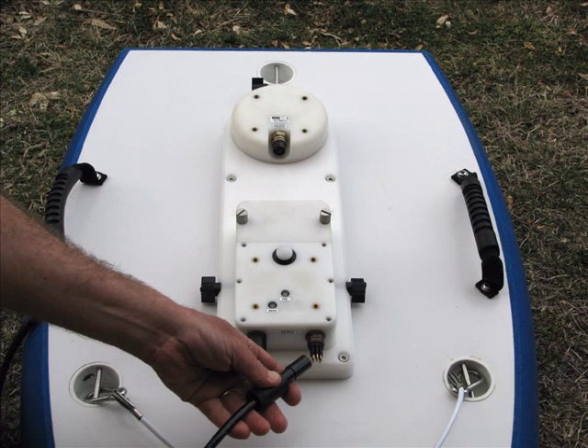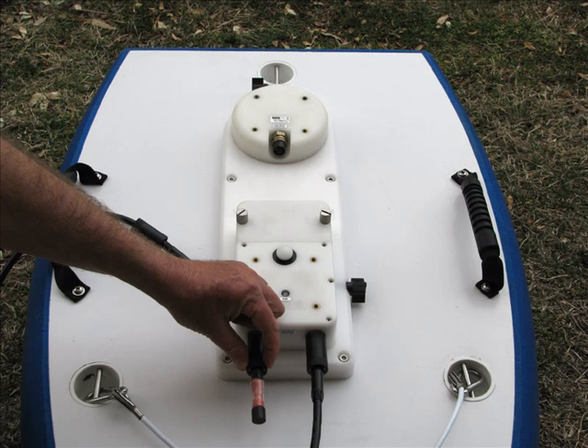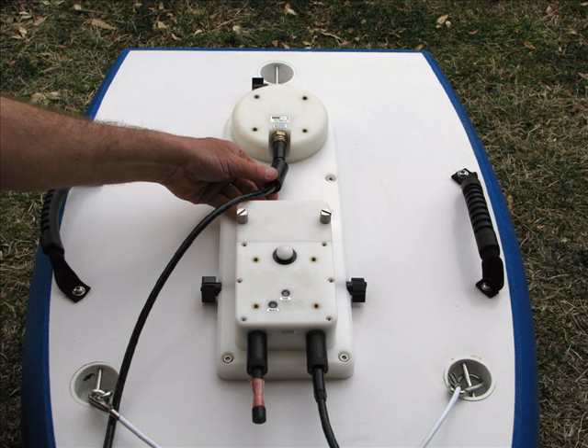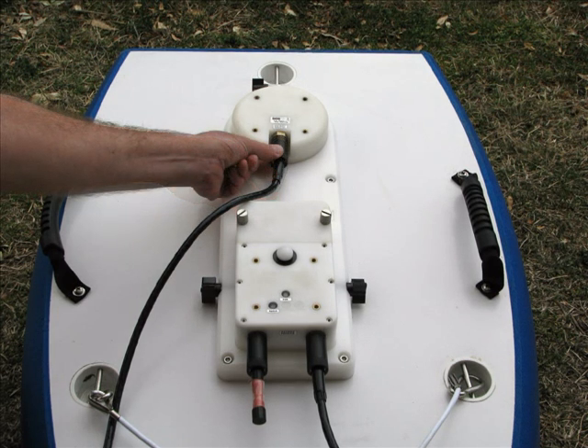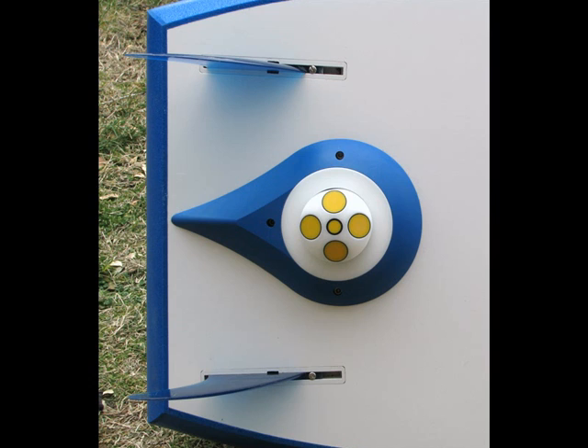Attach the power lead to the comms unit, ensuring that the comms power lead is firmly secure. Also check that the dummy port is secure. Attach the other end of the comms cable to the S5 head, ensuring its integrity and that it is secure. The S5 head protrudes from underneath the Hydroboard — this is the view from underneath.